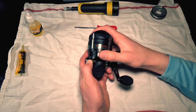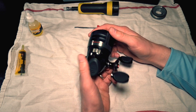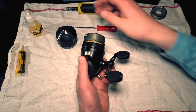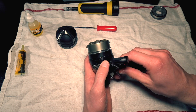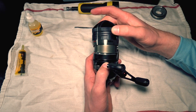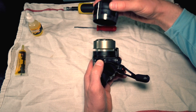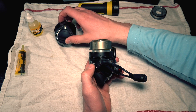All right, the first step is to tighten down your drag all the way. Next we're gonna press the button and unscrew the front cover assembly. Just like that. Now if we hadn't pressed that button these little nubs would be sticking out and it'd be very difficult if not impossible to unscrew this front cover assembly. So by depressing the button those nubs retract and now your front cover assembly comes on and off very easily.